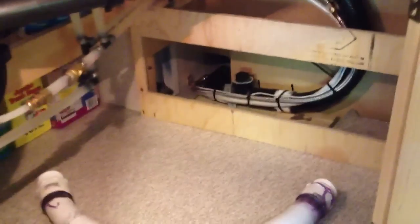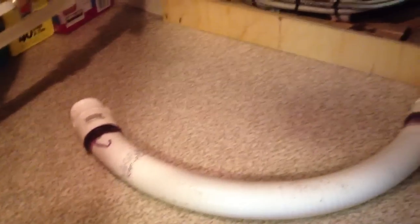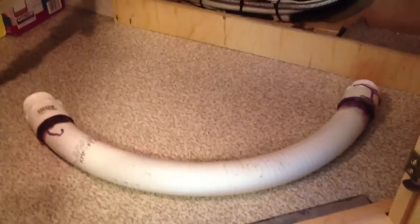It'll also give you some insight as to how the plumbing connects from the slide out into the RV itself. So this is what was wrong — this drain pipe that comes from the sinks was flexing over and over again every time the slide goes in and out, and it cracked the seal at one end.